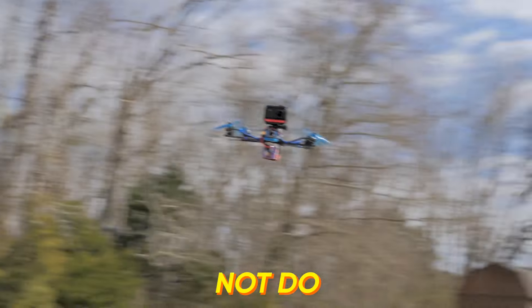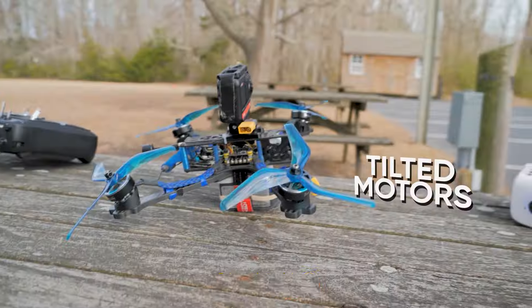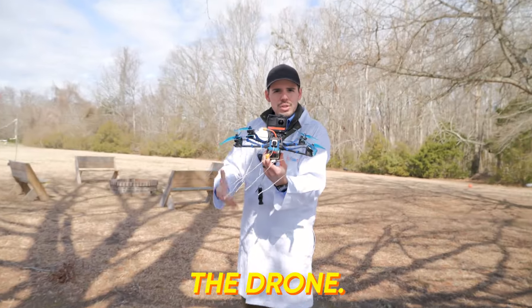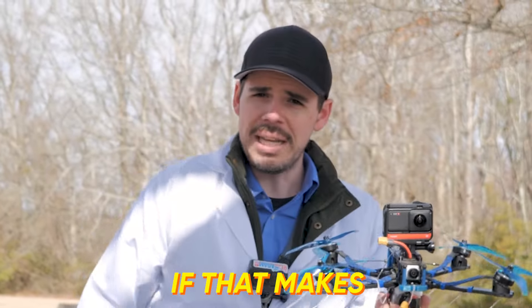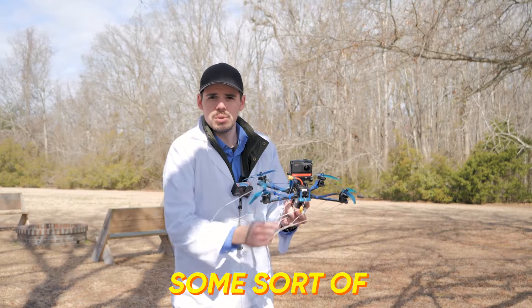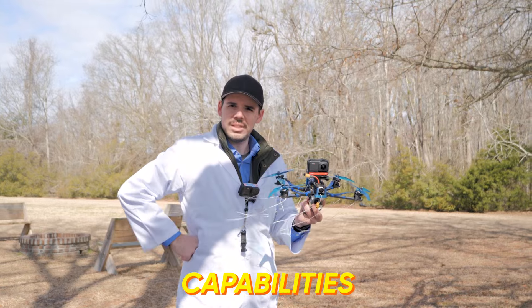Today we are doing what we did not do the last time, which is having the motors be tilted somewhat evenly around the drone. We're going to see if that makes a difference in the flight of the drone and maybe if it unlocks some sort of high-performance capabilities of the drone.